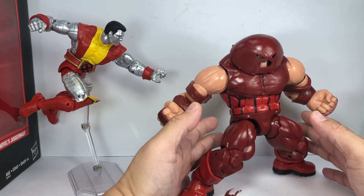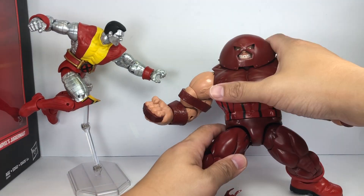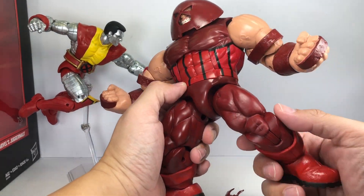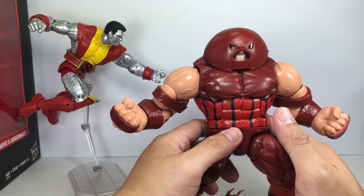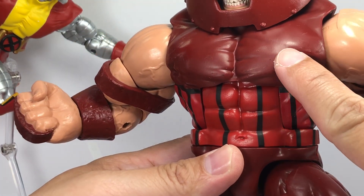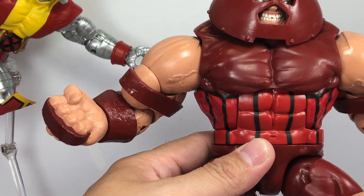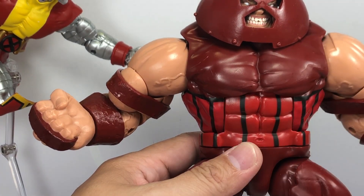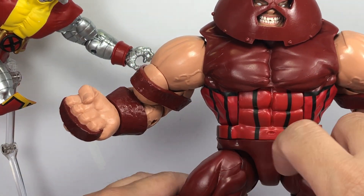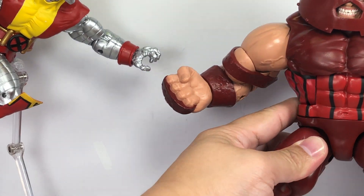Everything about the Juggernaut is the same — the articulation is the same, and as you can see you can get him in some serious poses. Very cool. I don't think there's any mold degradation. Some complaints about the paint apps on this one — there's a little bit of a wash issue with some smudging, so just be wary of that. The teeth and eyes came out perfectly. Just be wary of some bits and pieces of black ink here and there. Other than that, solid figure.